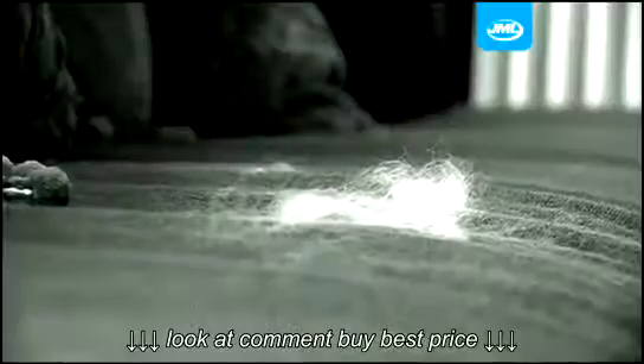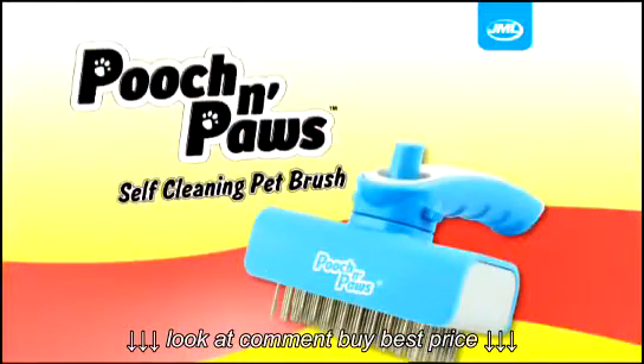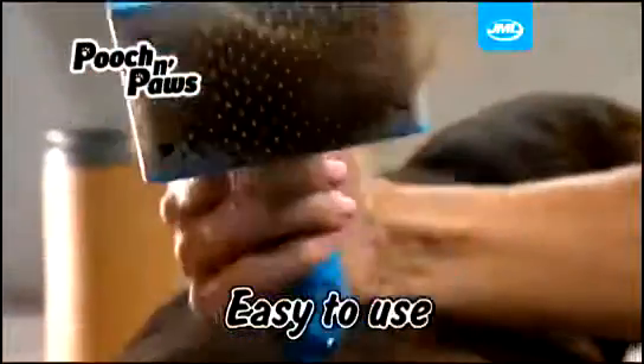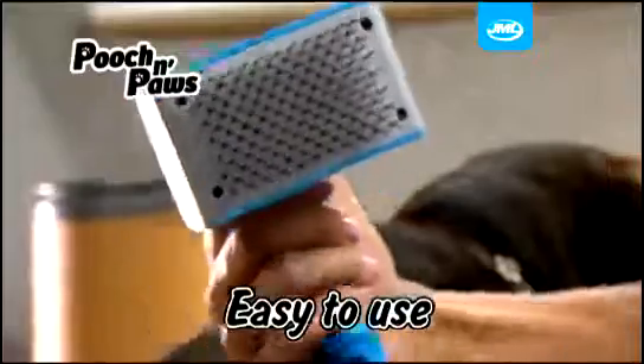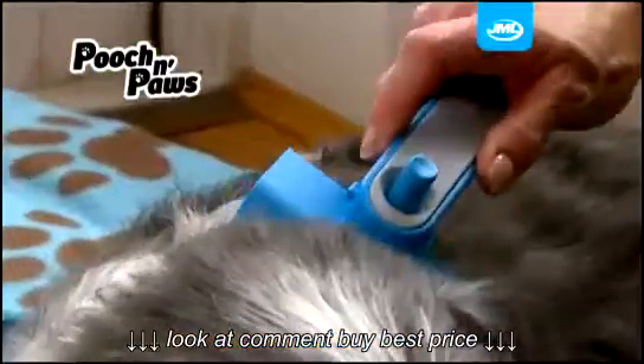Love your pets but hate the mess that comes with them? Pet fur all over your clothes, furniture, carpets, and floors — there must be an easier solution. Well, now there is. Introducing Pooch and Paws, the self-cleaning pet brush from JML, the easy way to groom your pet from top to tail.